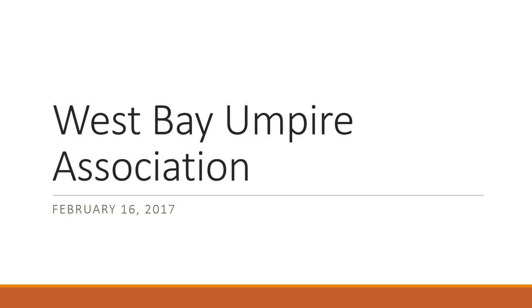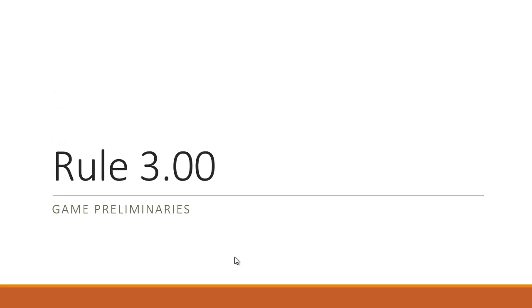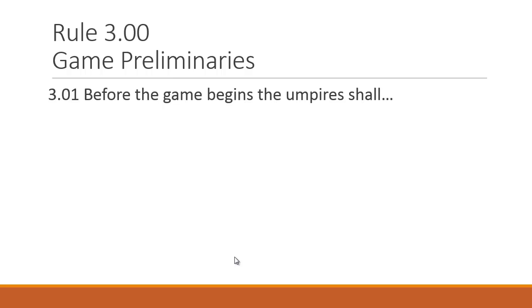The agenda for the meeting will include Rules 3 and 4, as well as a quick 'You Make the Call.' I'll be breaking this up into two recorded sessions — Rule 3 posted first, then Rule 4 and 'You Make the Call' in a separate video. Let's get into Rule 3 and give you some scenarios, cases, quizzes, and interactive content. Let's start with Rule 3.01.